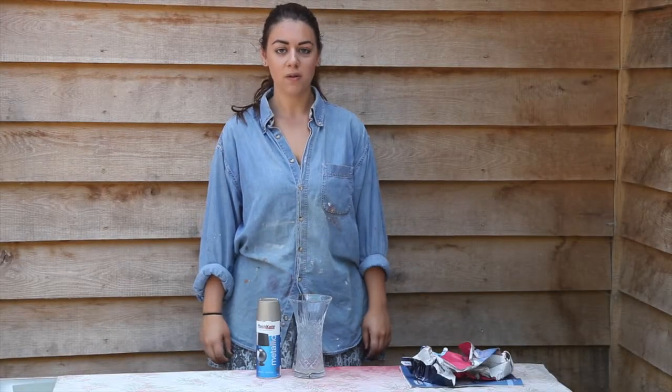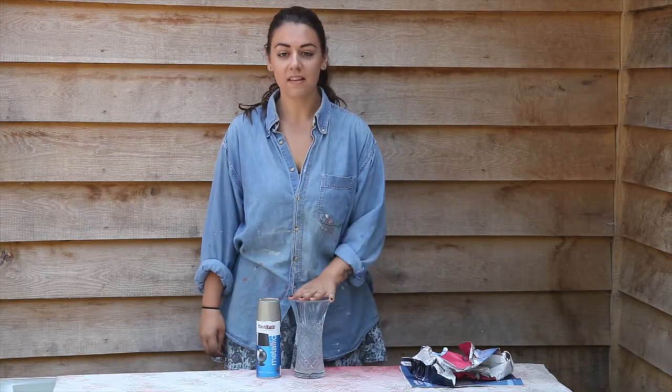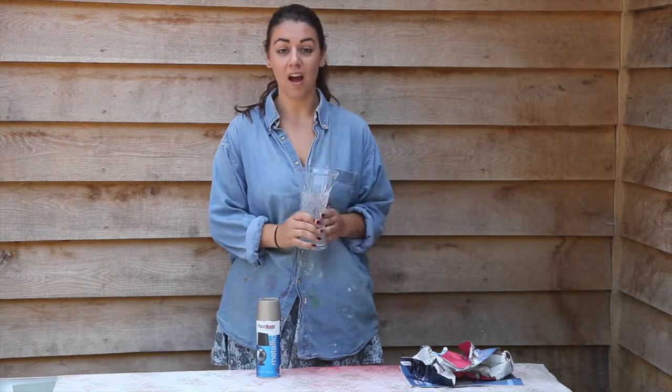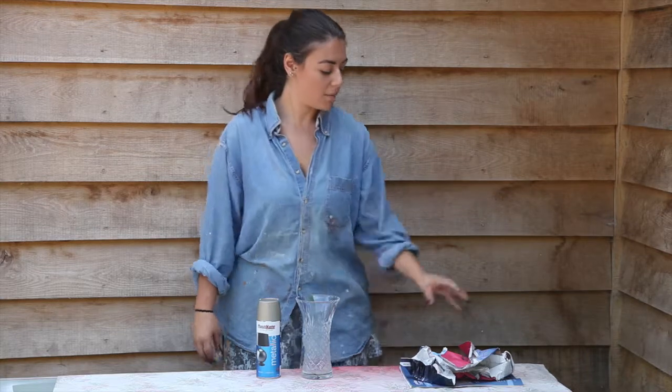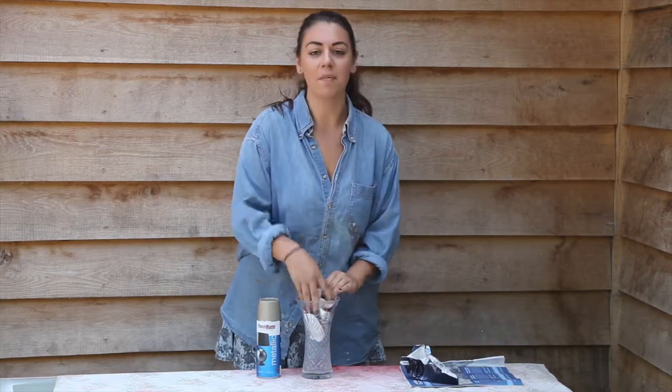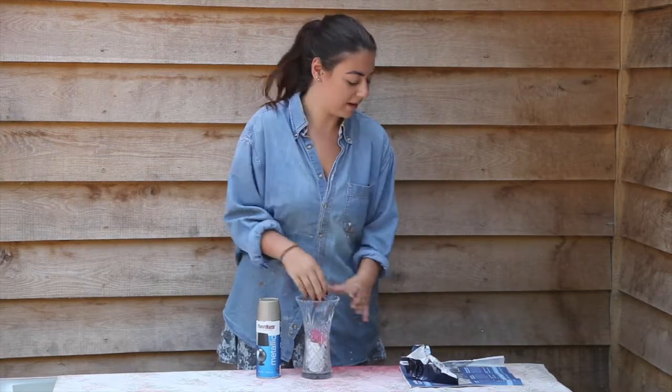Today I'm going to show you a way to transform old tired looking objects. This is a vase and it's gone a bit foggy inside, so I'm going to spray paint it with plastic coat metallic. To start with, I'm going to pack the vase with some newspaper just to make sure it doesn't get any spray paint inside.